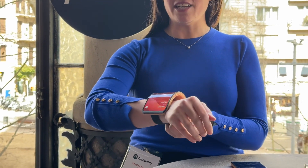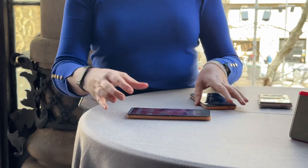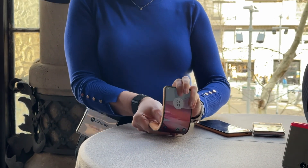Now when I'm not wearing it as a watch, I can actually unfold it, lay it flat, or I can fold it again.